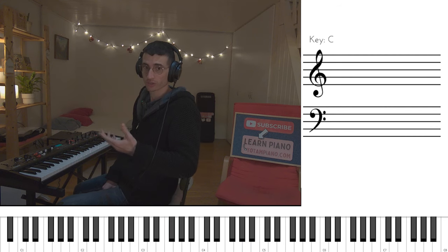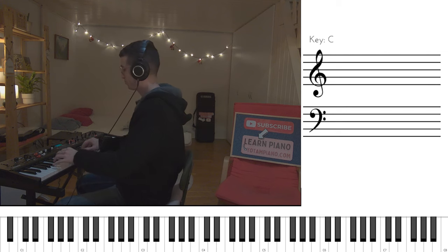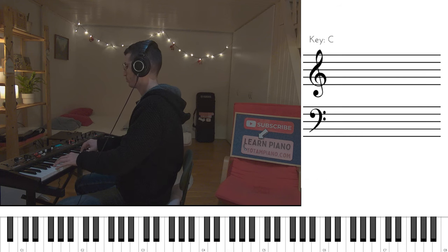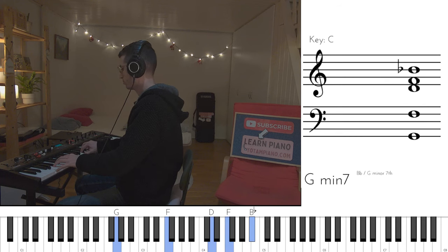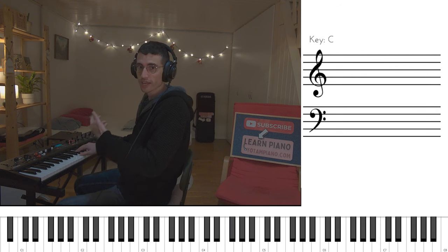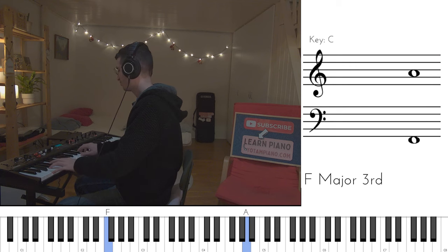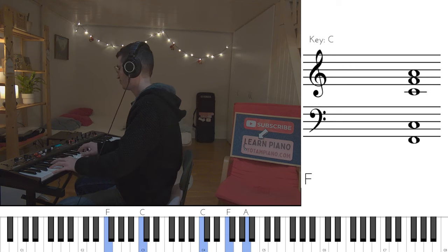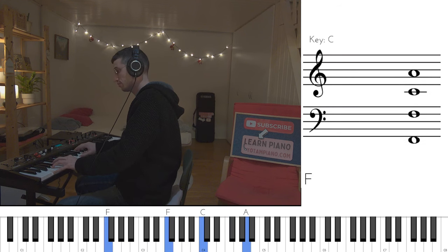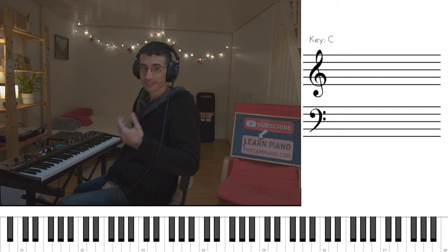Now the singer joins and the chords of the verse are as follows. And we end on the intro basically. So this is the verse.